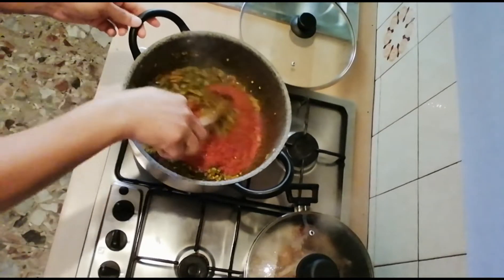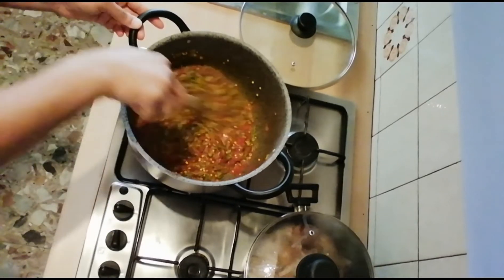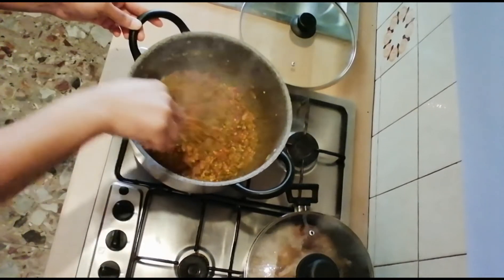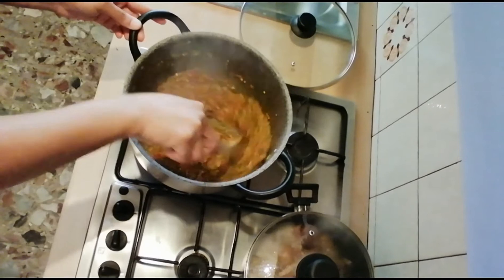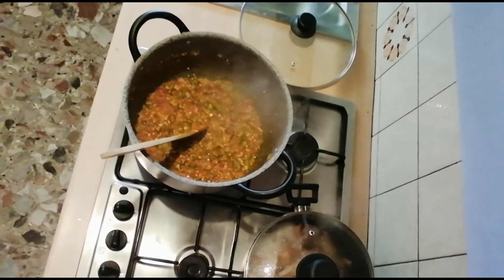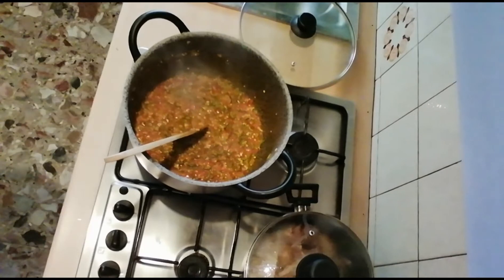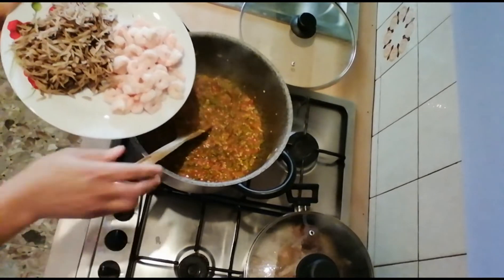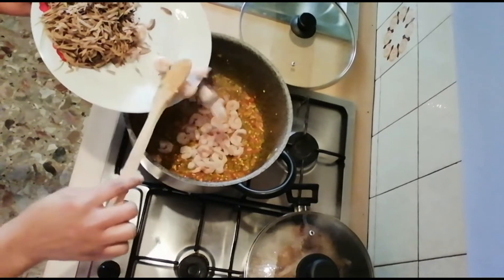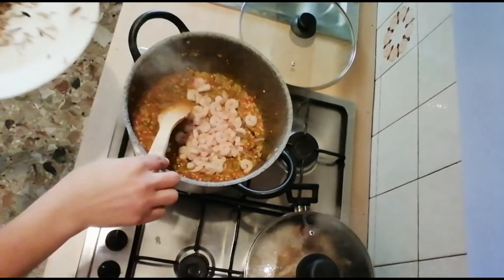Now I'm adding in the blended red pepper, habanero, and crayfish that I showed you earlier. Just keep on stirring — you can see it's beginning to turn out so well. The color and the drawing, slippery consistency — you can see it's coming around. Now we'll be adding in the shrimps.